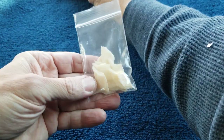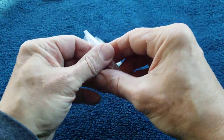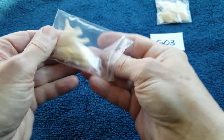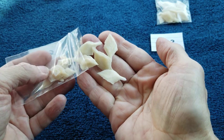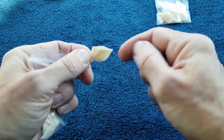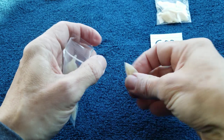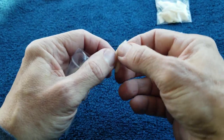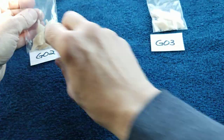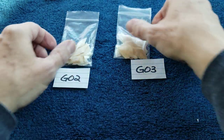G02 and G03 are alligator gar scales — there's a dozen in each bag. These are cleaned and bleached. You may not have seen these before; they're pretty cool. They were used by Native Americans to make arrowheads, either completely natural or slightly modified by grinding them down to flatten them a bit.